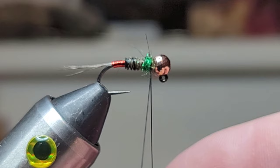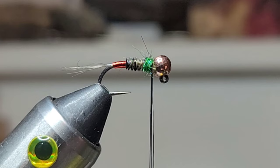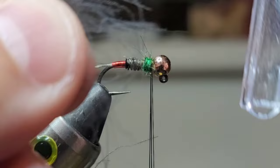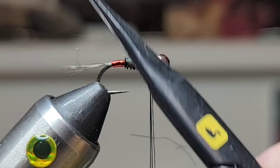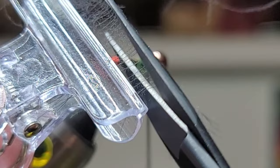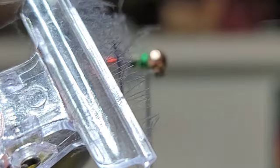I've got some premium CDC in black — one kind of crazy feather here. I like to grab the tip and preen the fibers out before the next step. Then we'll take the CDC clip and clip that in. Grab my long fine-point scissors and trim the CDC stem off. We can always take some CDC out if we need to.